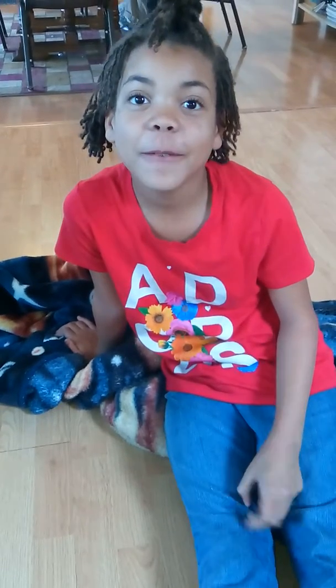Hi guys, this is Love coming to you from the Victory Lighthouse. Today is January the 6th, 2018 and I am doing a re-tightening on Love's hair.